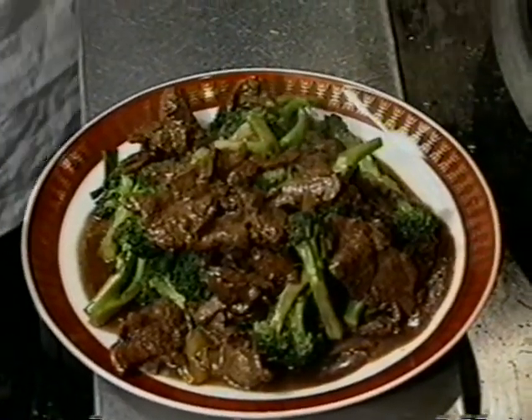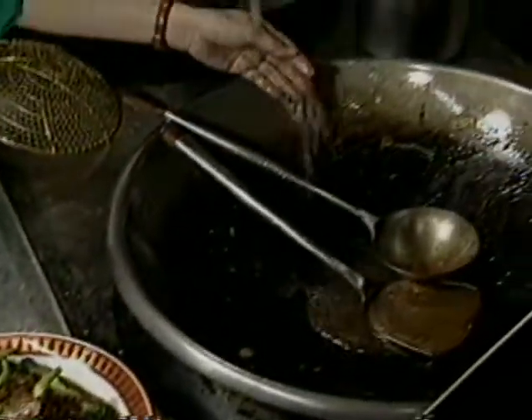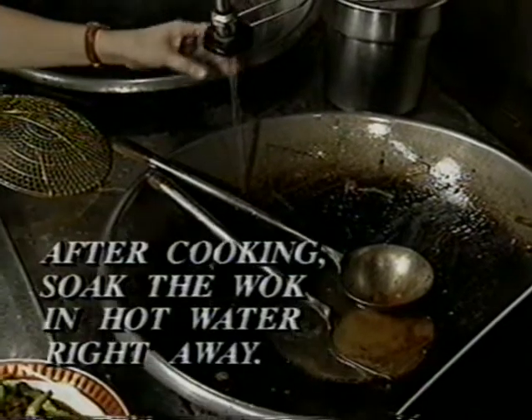Every time after cooking, add hot water to soak the wok right away for easy cleaning.